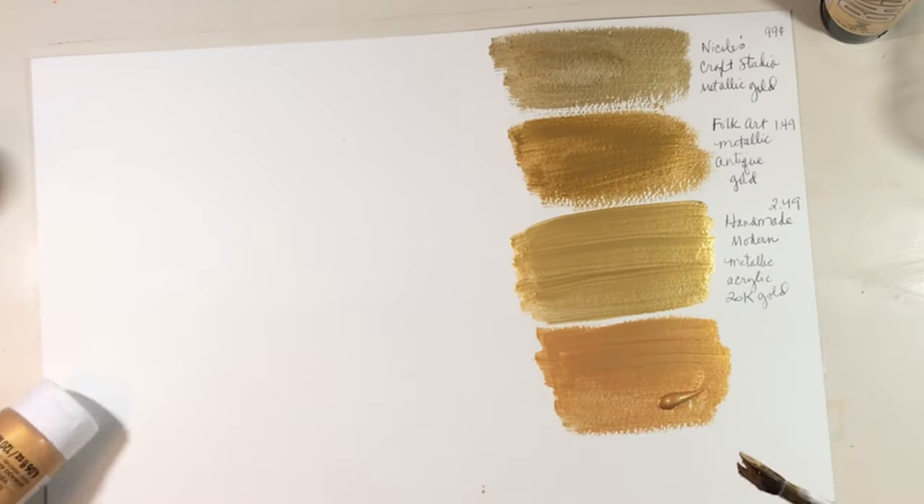Last but not least — making sure the brush is dry — we've got the Liquitex Basics. It is a little thicker than the first three bottles, though I'm not sure it feels quite as thick as the Artist Loft. But I do like the color. This is the Liquitex Basics and it's just called gold — acrylic, of course. The regular price is $4.96, though I got it on sale.